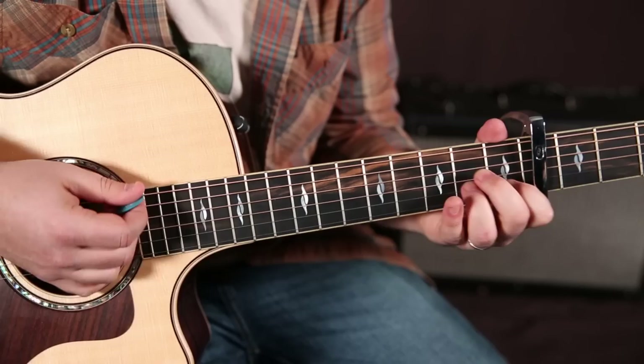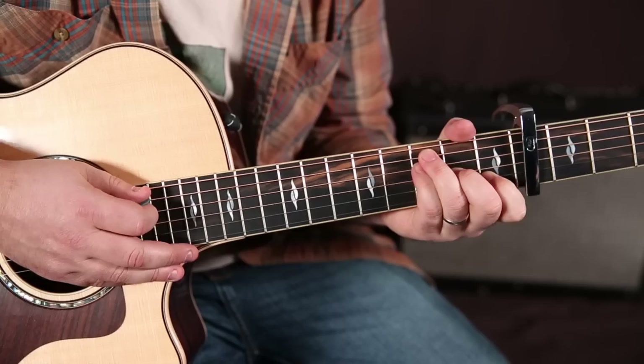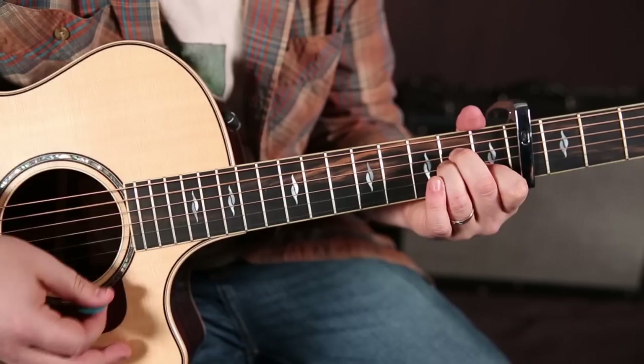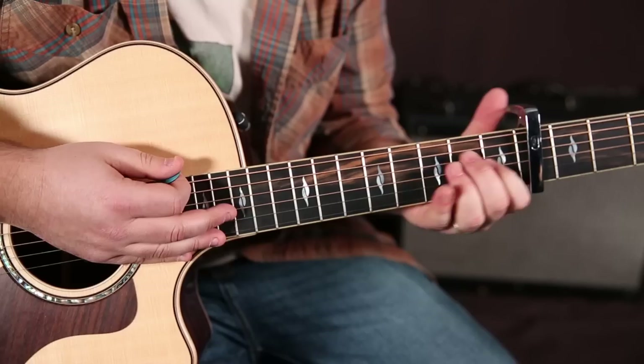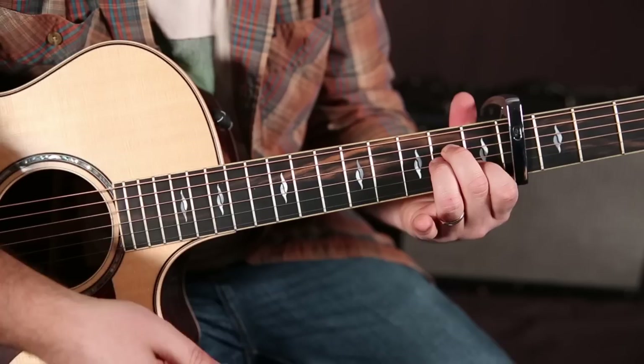So check it out — we need A minor, G, and then F. I'm playing F this way. There are lots of different ways to play F; I'm going ring, pinky, middle, first. And then it goes real nice to the C chord. A minor, G, F, G — so they go by pretty quick. But if you're a beginner working on your chords, just while you're watching TV, or waiting for your Pop-Tart or whatever, you can just practice the chord changes.